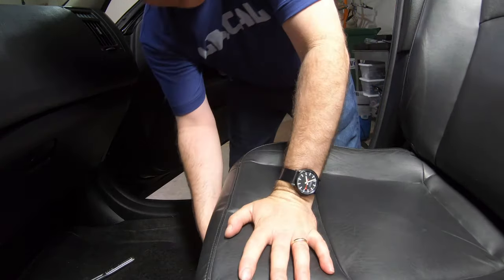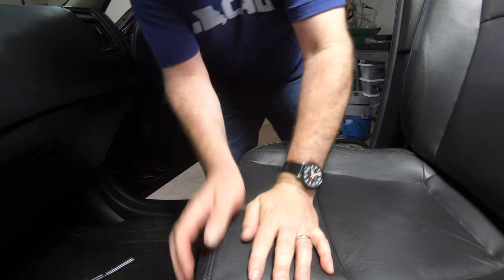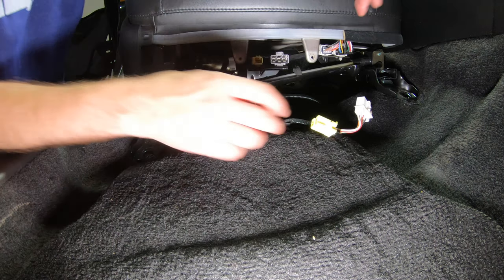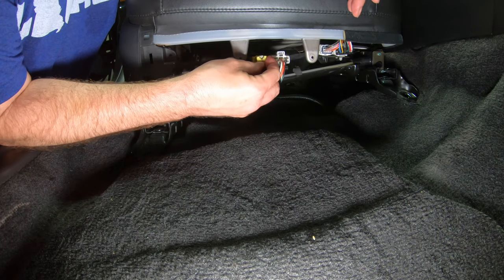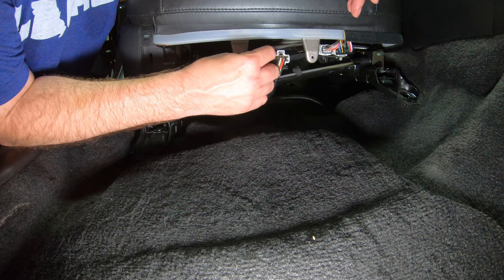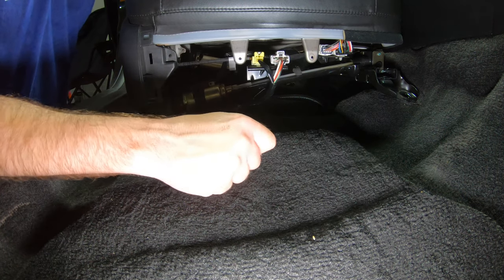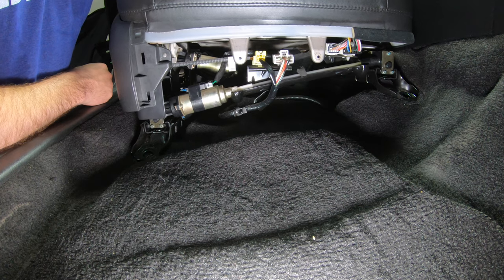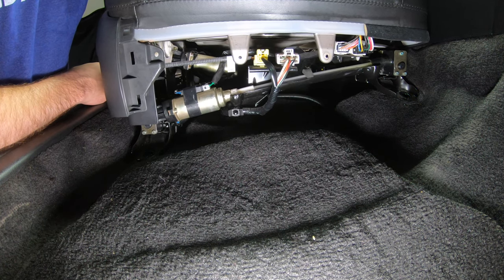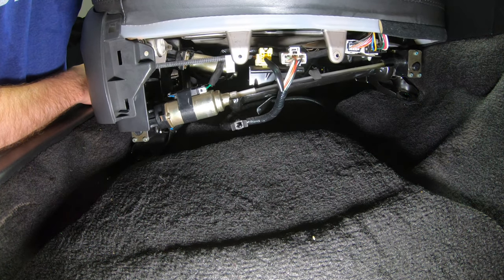Before I bolt this in I'm going to give it a test. Before I finish everything up I'm just going to plug it in and see if it moves — that way if I have to take it back out I haven't fastened it yet. So let's see what happens. And the seat's moving forward! It should make it easier to put the back bolts in.